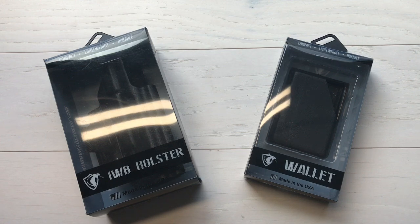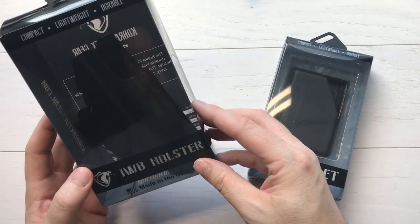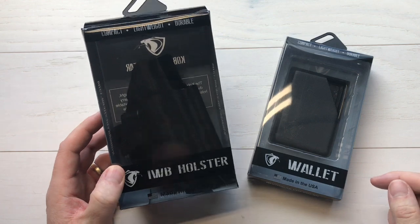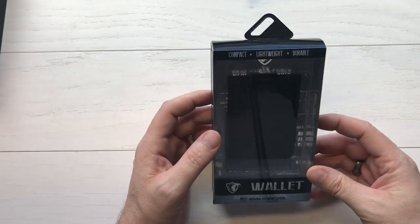Small Kydex slash thermoplastic company. They make wallets, they make holsters. The wallet is here, the holster is here. This is an inside the waistband right hand holster, but we'll cover that in a minute because there's lots of different options on that one. And then of course we've got the wallets, which also have a few different options, and we're going to start with that.